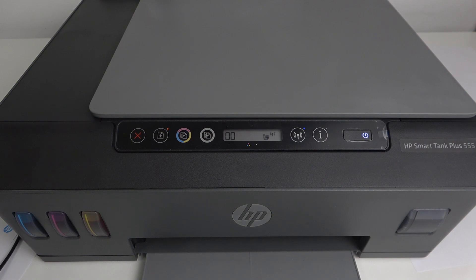Welcome to HardWizardInfo. In front of me is the HP Smart Tank Plus 555, and I'm going to show you how to connect this printer to the HP Smart application, to the Wi-Fi, and how to use this printer with the application.